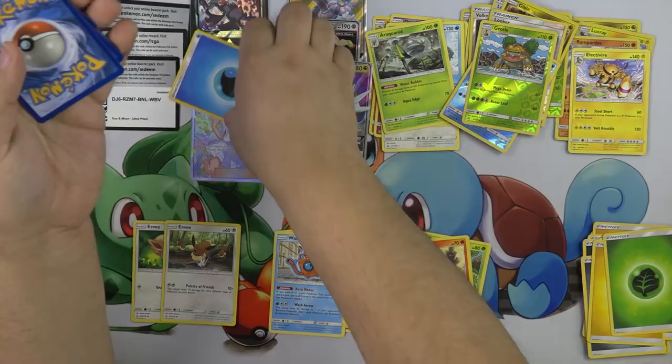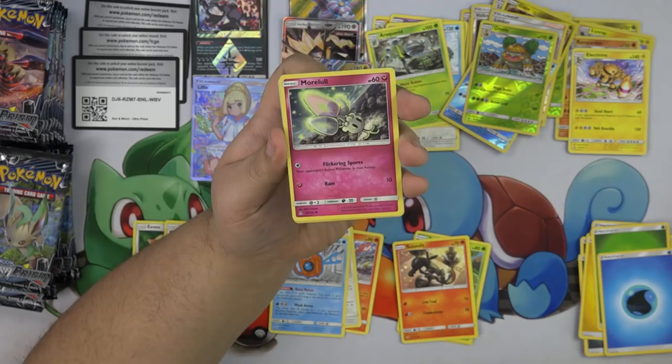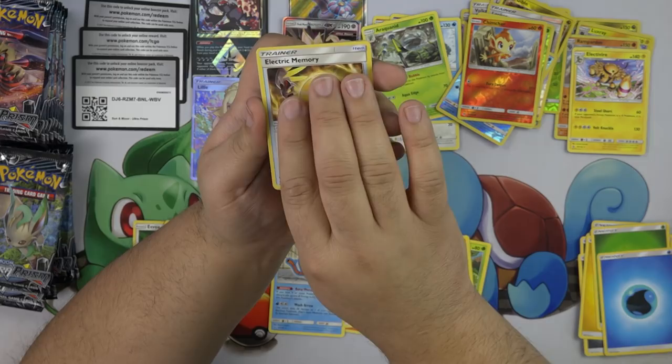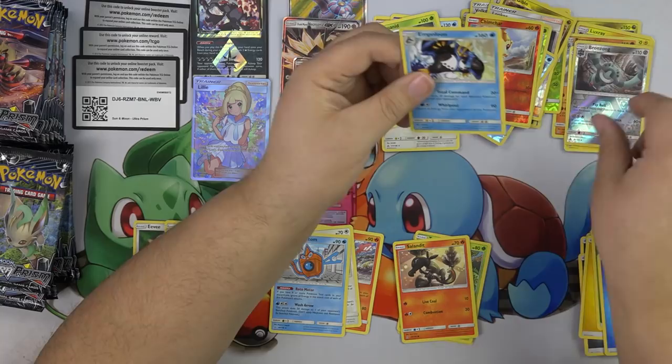We have a Buneary, Meowth, Magmar, Chimchar, Sneasel, Purugly, Stunky. We have Electric Memory, Bronzong, and Empoleon.